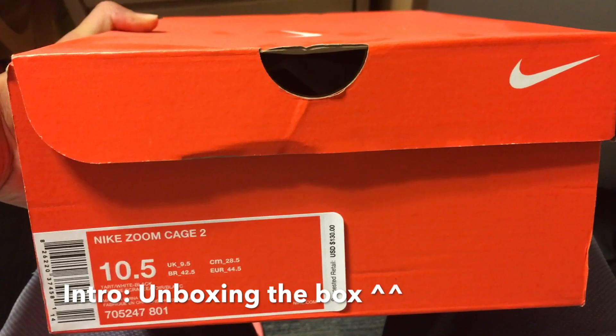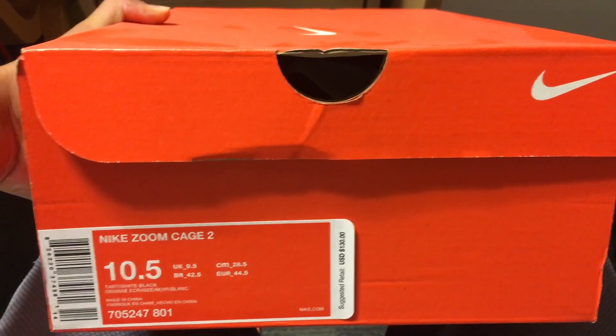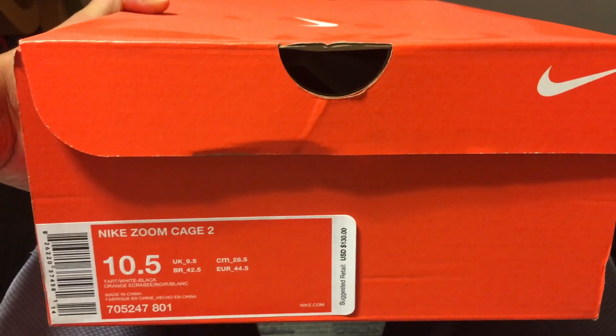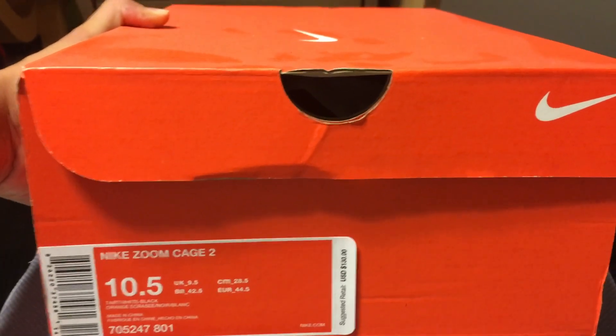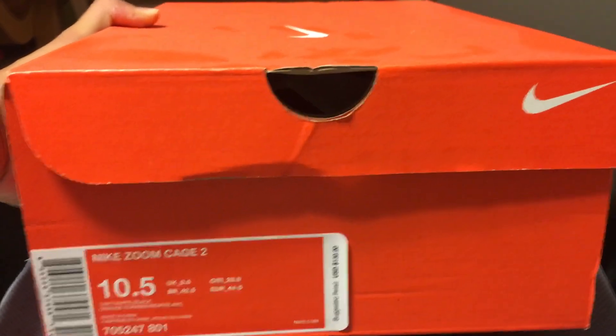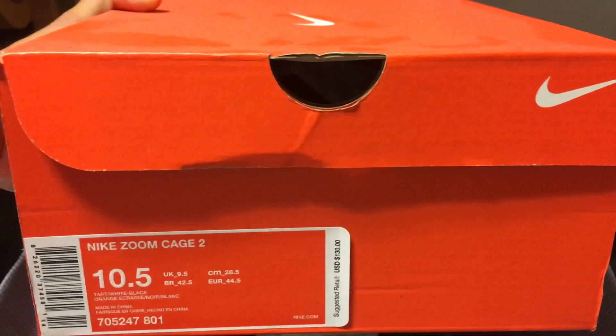What's up everyone, it's TRF with another video and we are now unboxing the Nike Zoom Cage 2. This model is going to be discontinued pretty soon, so I thought with all the pairs being sold at a discounted price, might as well do a quick unboxing.